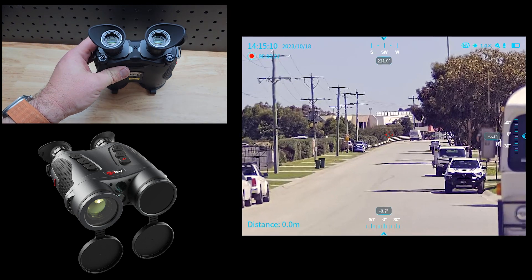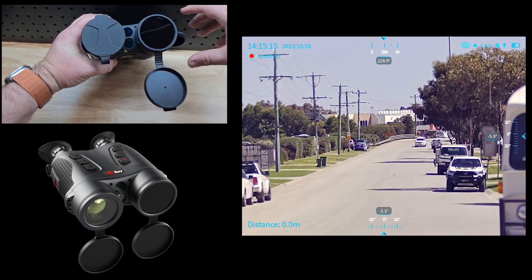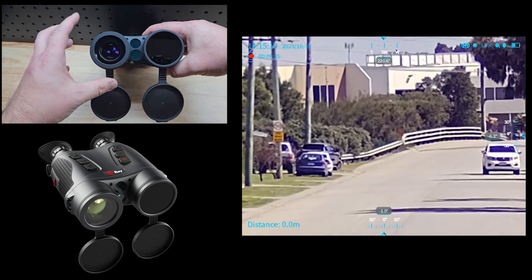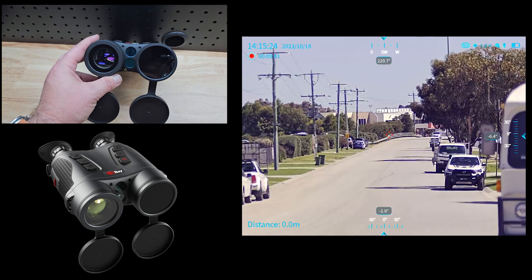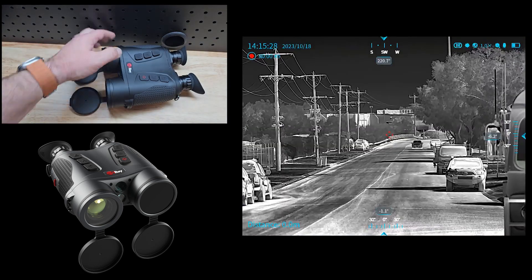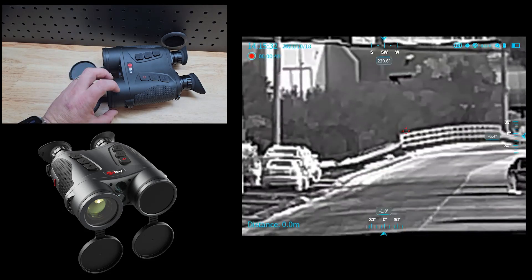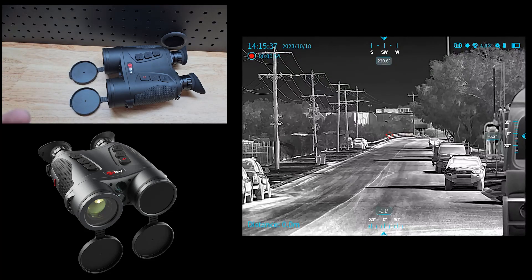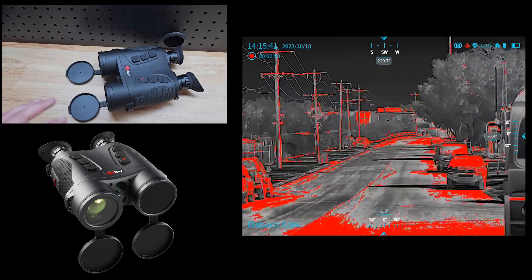On the front you can see we've got our thermal channel here and we've got the day optic here — it's very very sensitive. Rangefinder in the middle. What we're missing though is an infrared source, so these have the ability to be used as night vision, and they come with an attachment that goes on here with the torch up here.